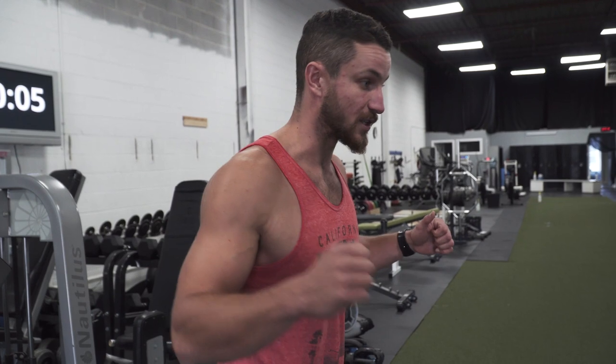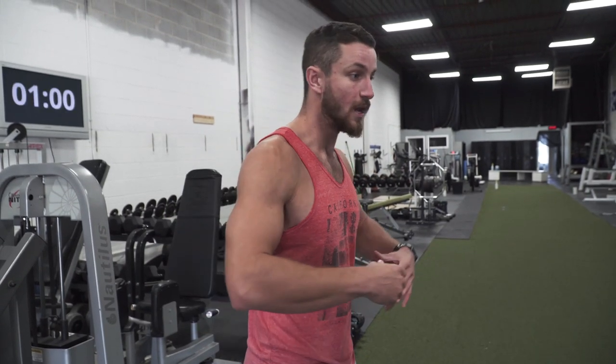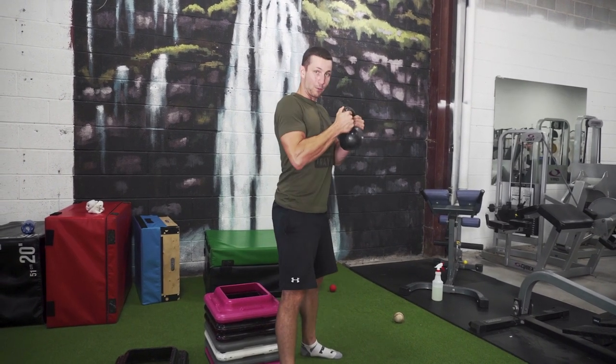If you have anterior pelvic tilt and you start to squat while curving your spine, that's just going to put a lot of strain on your body. But if you follow the specific exercise walkthrough — keeping that core tight, a little bit of a forward lean, sitting back down nice and low — this is going to help you a ton. It has to be done properly.